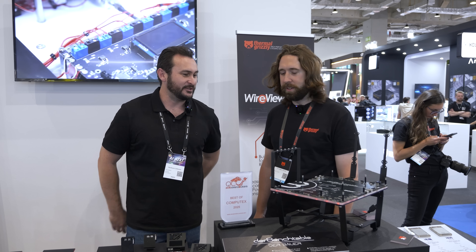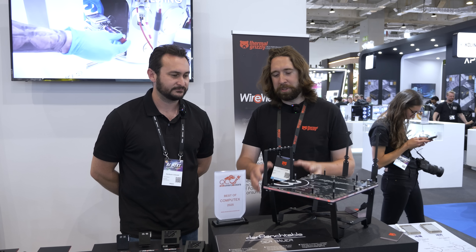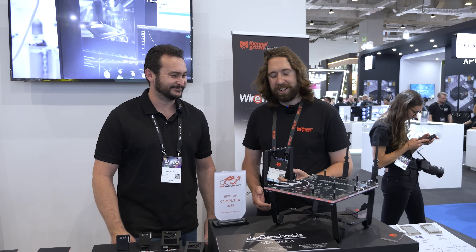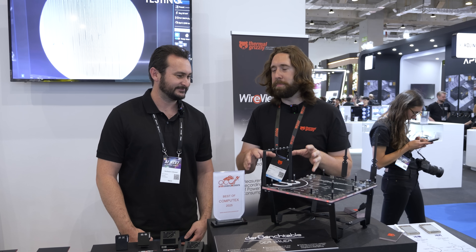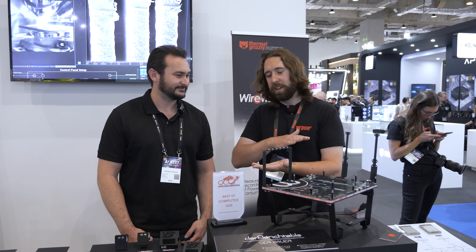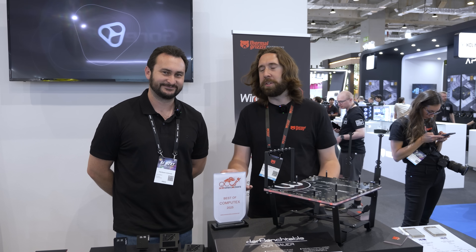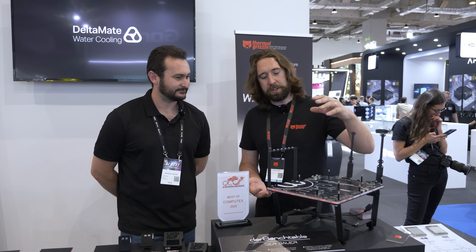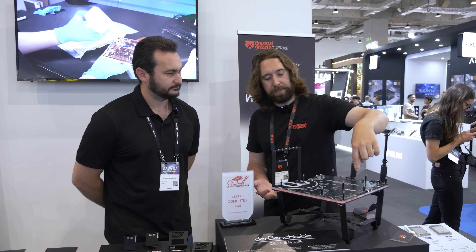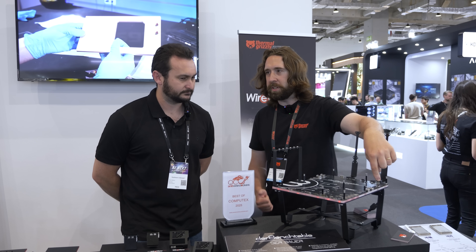So we'll start with the DeBauer bench table. This is the third Thermal Grizzly DeBauer project, and with this one things got quite carried away between Roman and Elmo. This was his kind of dream bench table because he likes things very simple and generally just uses a PCB with standoffs. He was thinking, together with Elmo, what if the PCB does a lot more useful things? So there's incorporated essentially a USB input, a fan header input from the CPU, an RGB input, and a 6-pin PCIe power input.